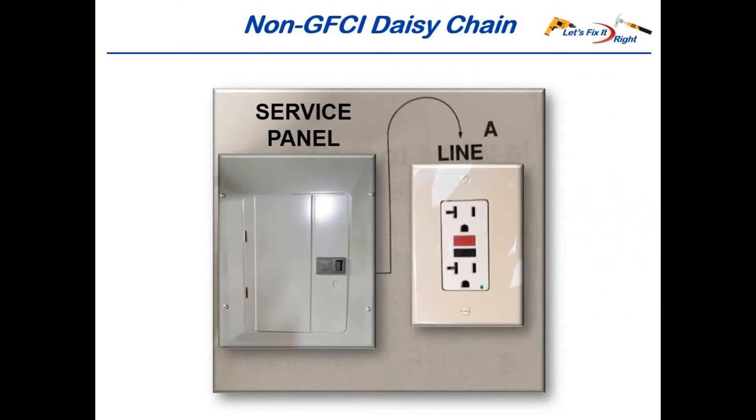It's important to note that GFCI daisy-chains are not always required. In this case, power comes into the line side of this GFCI outlet, and there are no connections from its lower load side to a follow-on daisy-chain of regular outlets. In other words, this is a single GFCI outlet.